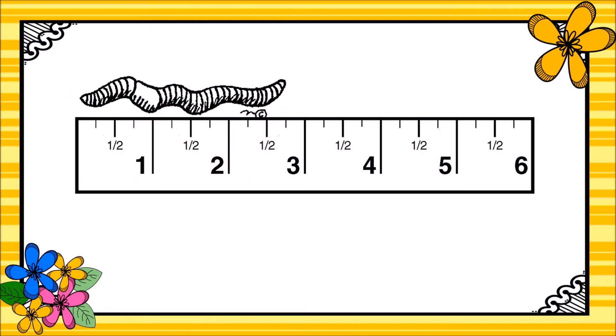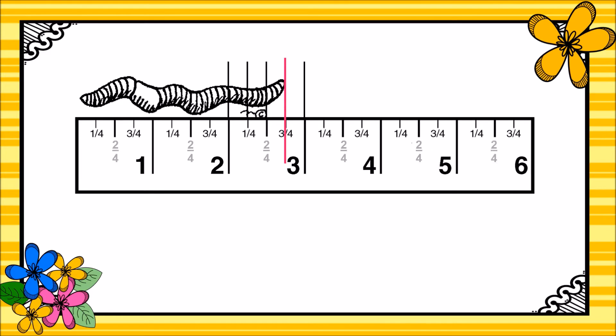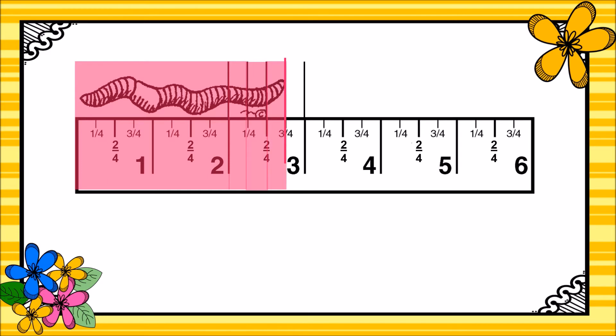Let's take a look at another example. Here the worm is a little bit longer than two inches, not quite three inches, but it even looks a little bit longer than two and a half inches. Let's take that inch between two and three and break it into fourths this time. Now we can say that the worm is one whole inch, plus a second whole inch, plus one-fourth of an inch, another fourth, and another fourth. Our worm is two and three-fourths of an inch long.